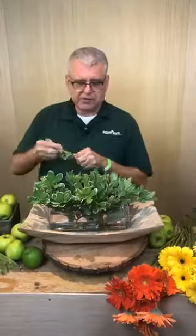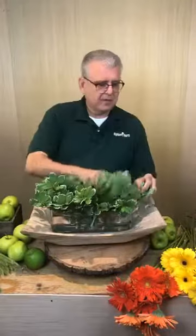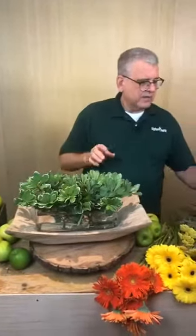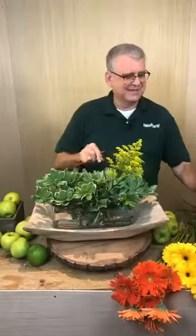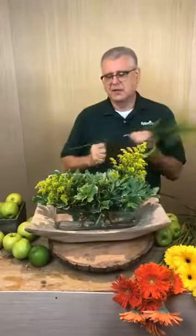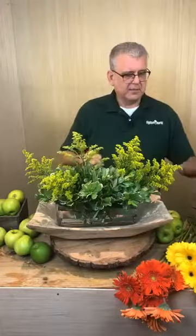I also want to make sure the foliage kind of angles over the edge so that when we start inserting the apples around, it looks like the zinnias are just kind of growing out of the apples. Now we're going to go back with a little bit of our solidago — commonly called goldenrod — and this is just going to be a good filler. We're just trying to get some structure here so when we start adding the zinnias and the other flowers, they'll stand up better.